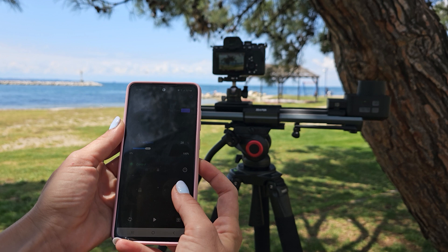One great feature is that you can set multiple waypoints. The movement between waypoints, regardless of speed, is incredibly smooth. Some of the filming modes include time-lapse, video, 360-degree panoramic, stop-motion animation, and tracking.